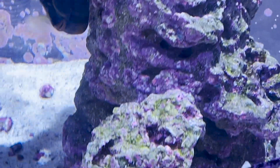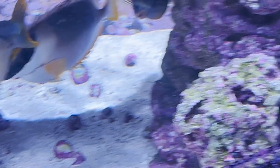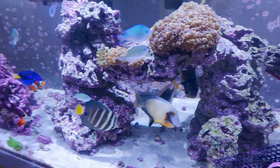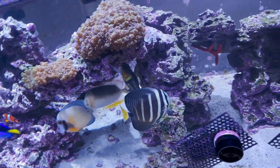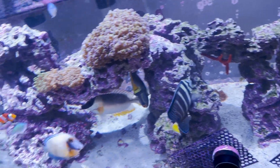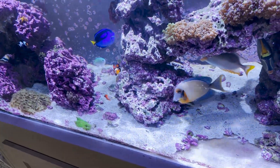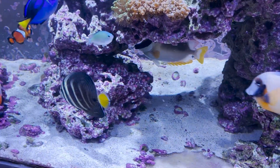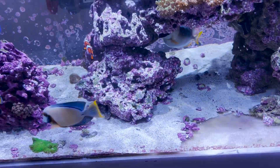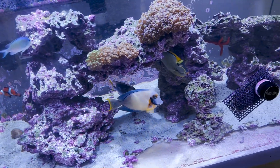Our nitrate is 24.9 and our phosphate is 0.24, which is high, but I've been doing phyto again so it was a high I knew was coming. We'll re-adjust our dosing program for our NoPox and get that back down to normal levels. I had noticed we've been getting more buildup on the panels every day, which is a good sign that your phosphate is high.